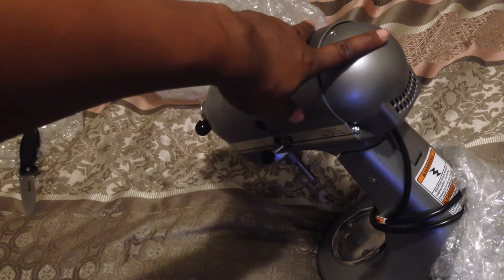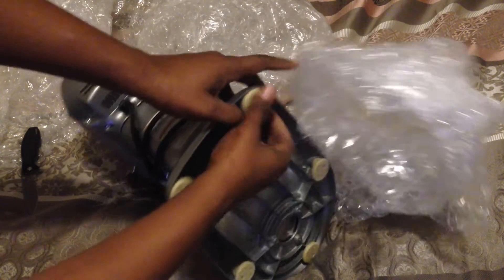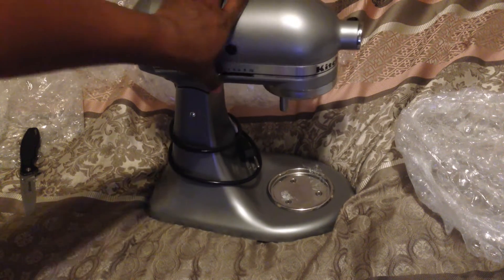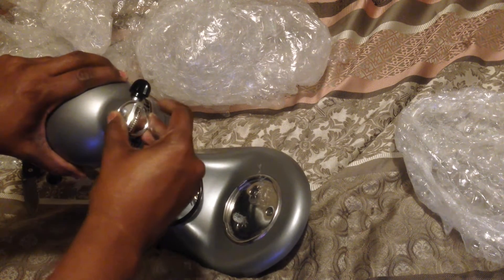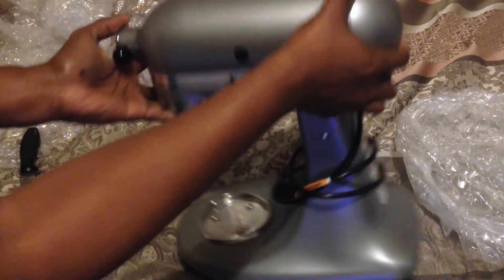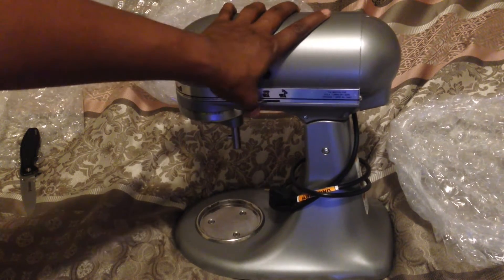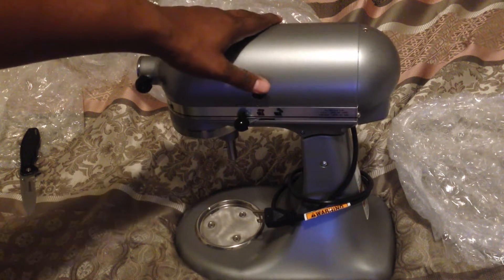And now for the unit itself. Get this last bit of wrapping off of it. Here's the unit itself — the different mixing settings, mixing modes from stir up to 10. This little part is for attachments for like pasta making and stuff like that. There's a little area for the bowl to fit in. And this is the lock/unlock switch to be able to tilt the unit itself. And then the power cord. And there's the attachment for the mixing attachment to connect to.